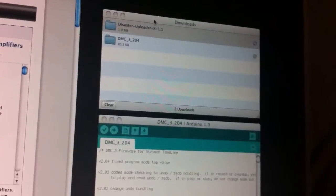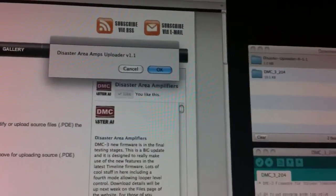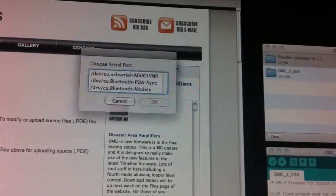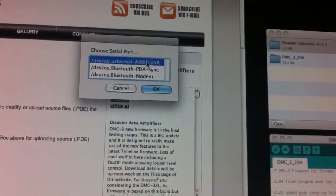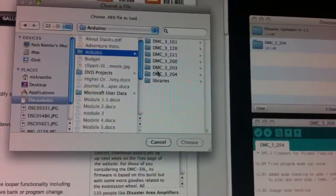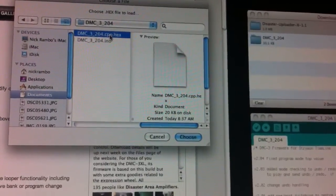First, we'll use the Disaster uploader. I'll open up the software, and you may get a warning asking if you want to open it — I did the first time. This is version 1.1. It's going to ask you which serial port your DMC is connected to. I'll select that, and then it's going to ask you to find your firmware file — wherever you downloaded it to. This is the hex file we're going to use for the update.